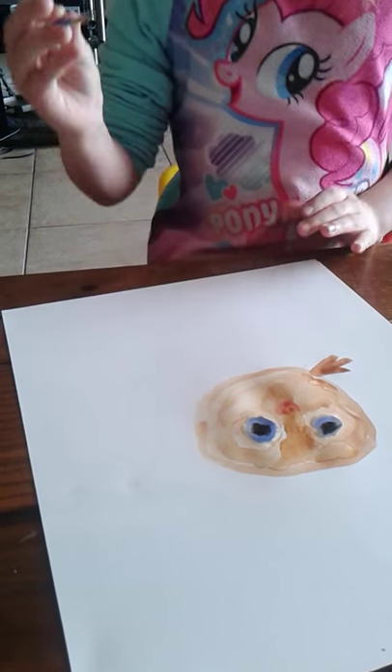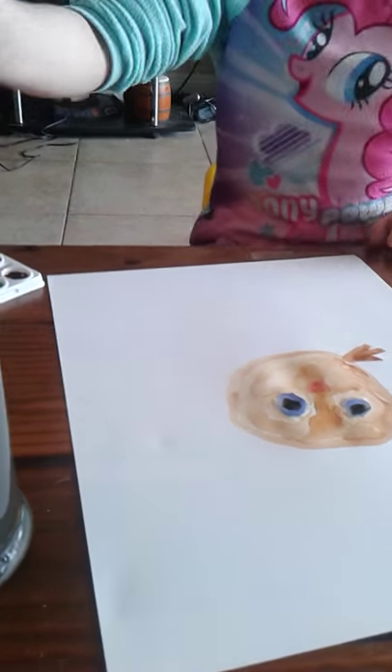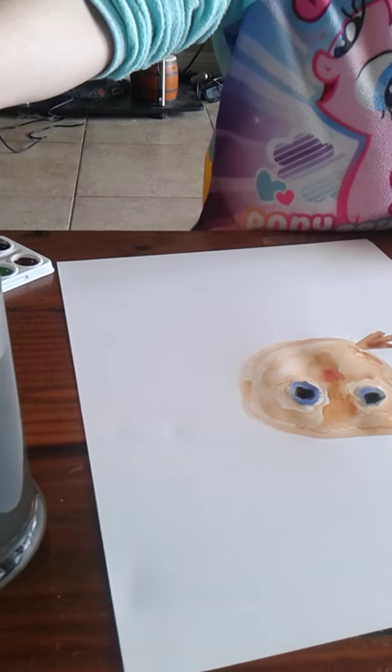That looks good — that's our beak. I would outline it once the painting has dried, because right now it's too wet.